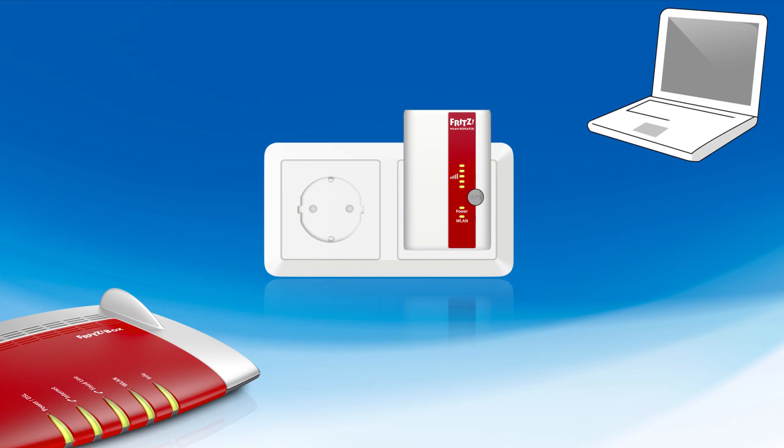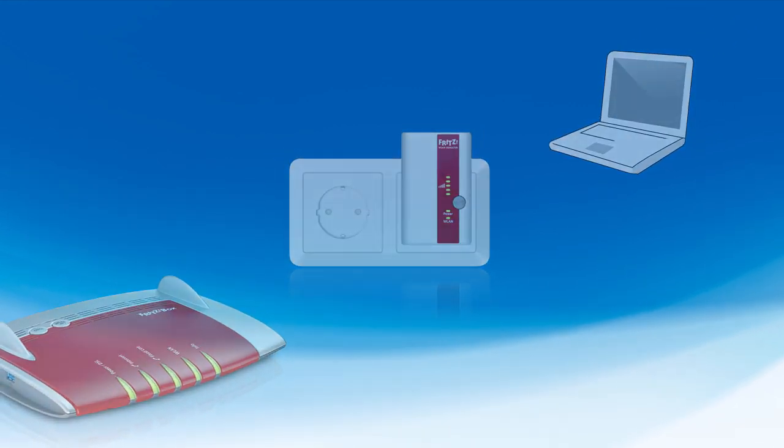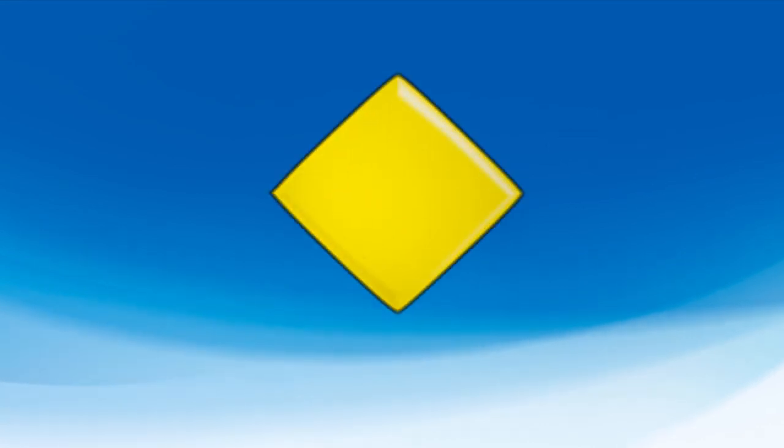And don't worry, the repeater's settings will not be lost if you decide on a different outlet.